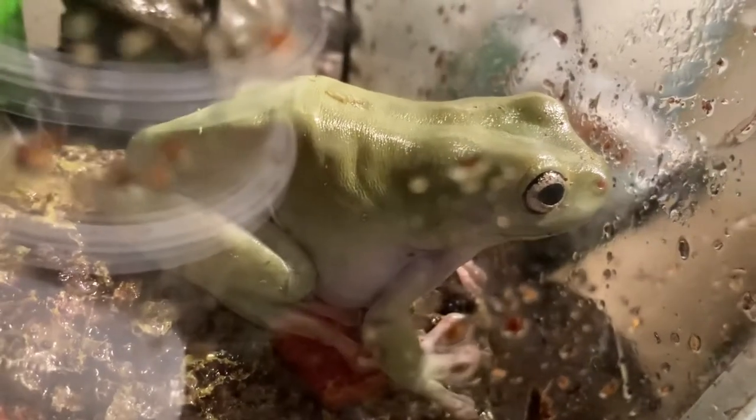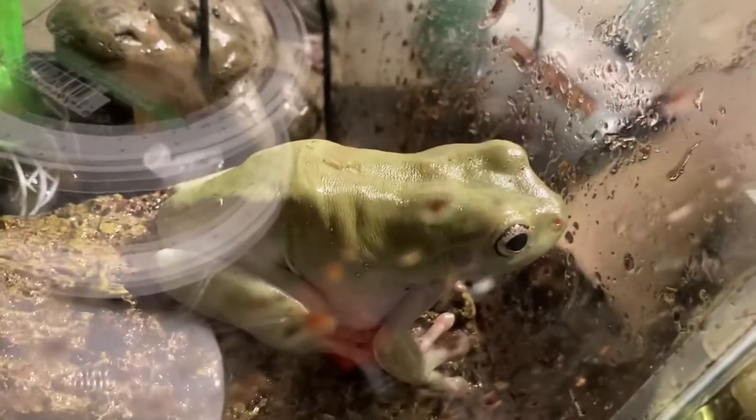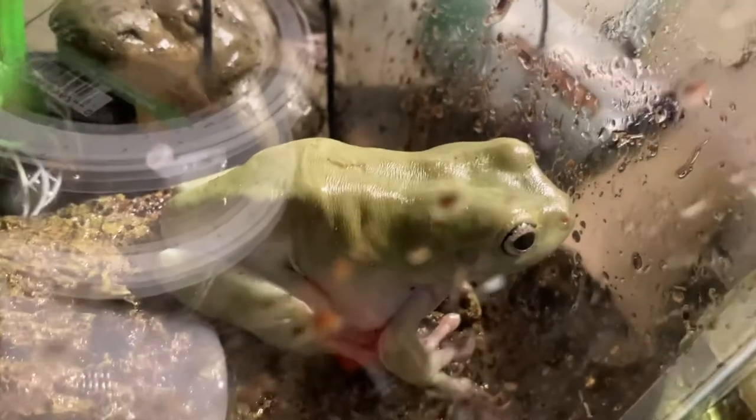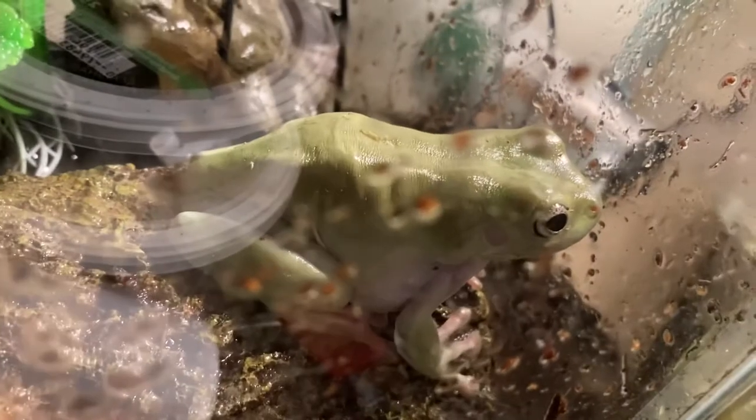She's very big, and she has very long legs, and she appears to be a lighter green than my other Dumpy Tree Frog. I think it has something to do with them changing colors, because they change colors in different lightings, but yeah, she just seems to be lighter overall.